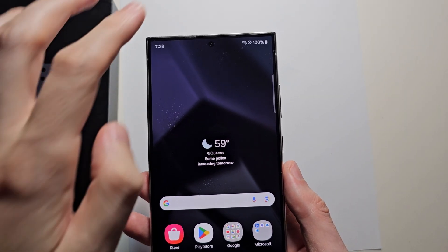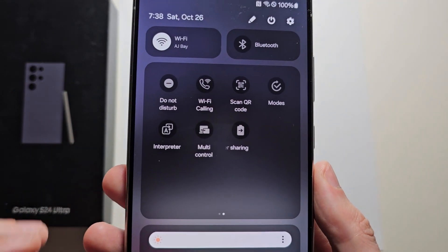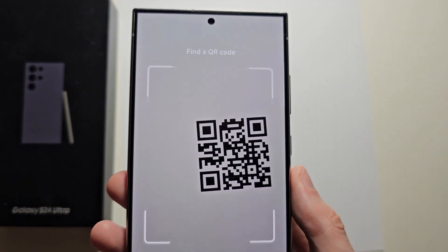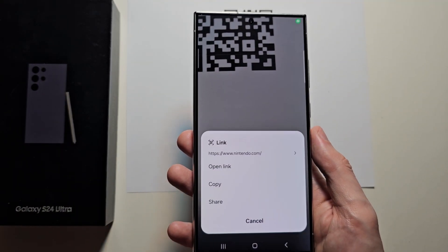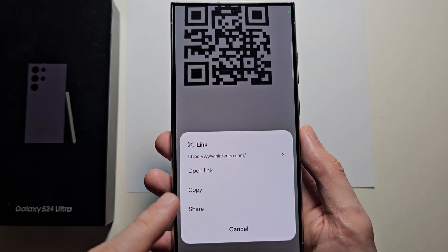Now for the second way, swipe down two times, then you should see the option for 'Scan QR Code'. This instantly scans it, then you can open the link, copy, or share.